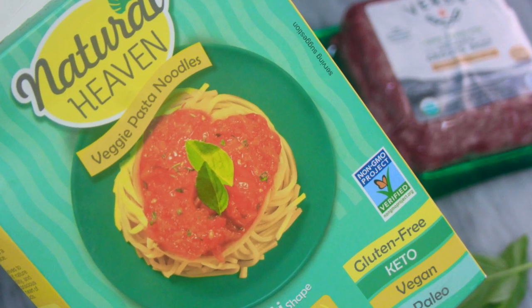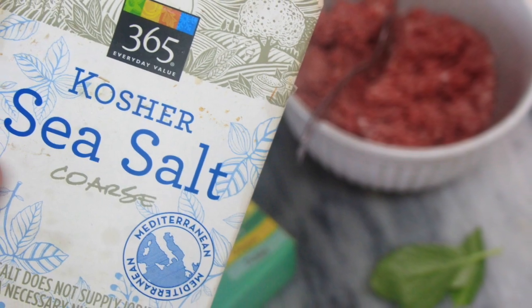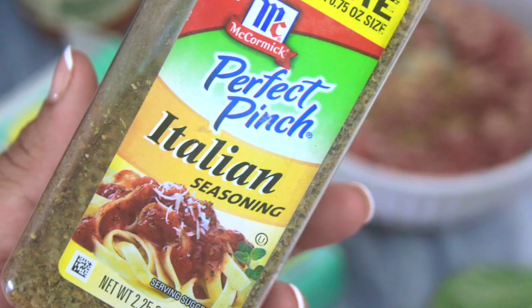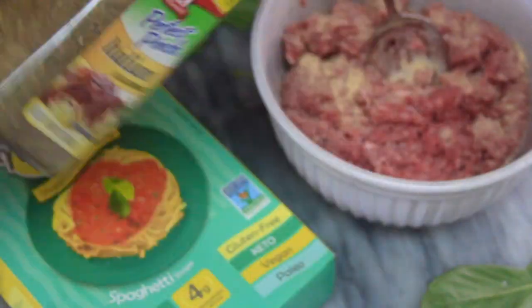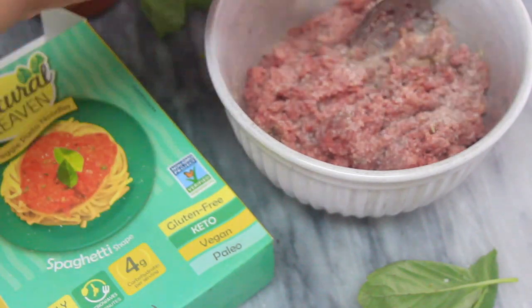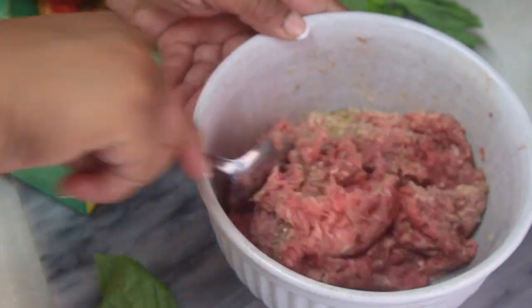I had a pound of 80/20 grass-fed beef thawed and ready to go. On top of that I added some kosher salt, some garlic powder, onion powder, and some Italian seasoning. I then added a tablespoon of pretty finely chopped onion to the mix. I added all the initial seasoning to the meat along with the kosher sea salt, then let that sit for a little bit.